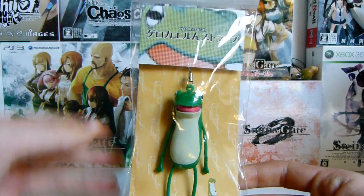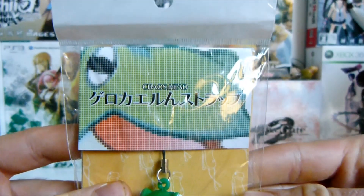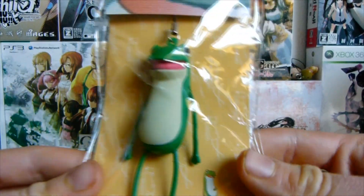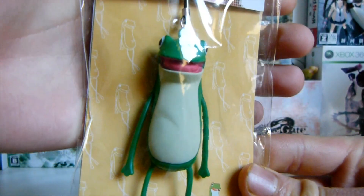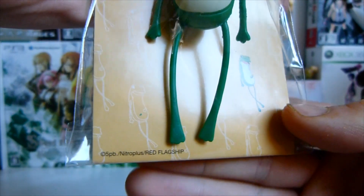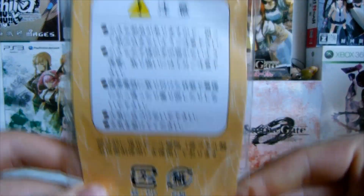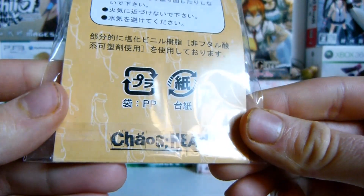Going into the product itself, we have the front here. It says Chaos Head, as it is a Chaos Head product, with 'Ghetto Chiron Sturappen' — so it just says it's a Ghetto Froggy keychain or Sturappen. Then the other back has yellow and white line Ghetto Froggys all over the place, and then a colored one. Right there it says 5BB Nitro Plus Red Flagship. And then on the back we have some warnings, and again the big Chaos Head logo.